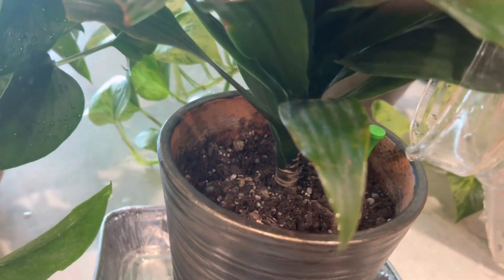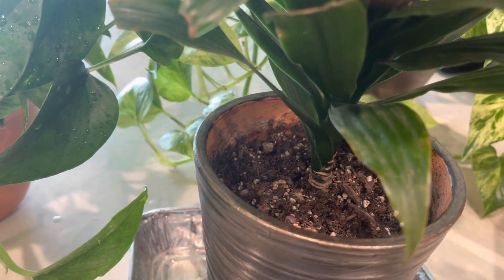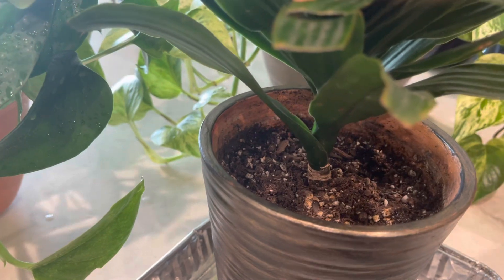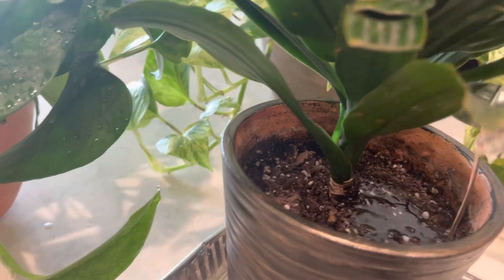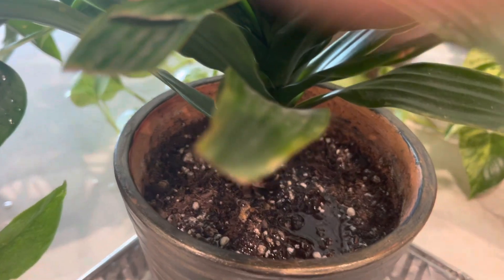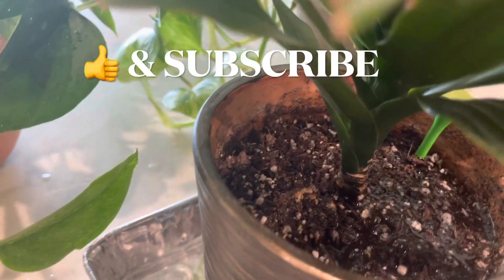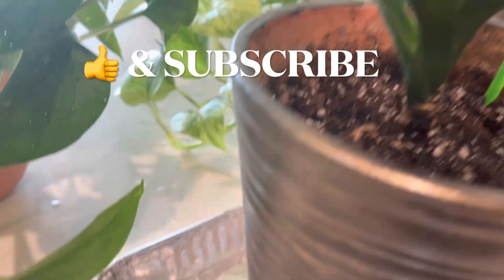Overall, this homemade fertilizer is a great way to give your plants a boost of nutrients without spending money on store-bought fertilizers. Just be sure to follow the instructions carefully and monitor your plants' response to ensure you are not over-fertilizing them. You can keep this fertilizer for about one to two weeks in a cool dry place.